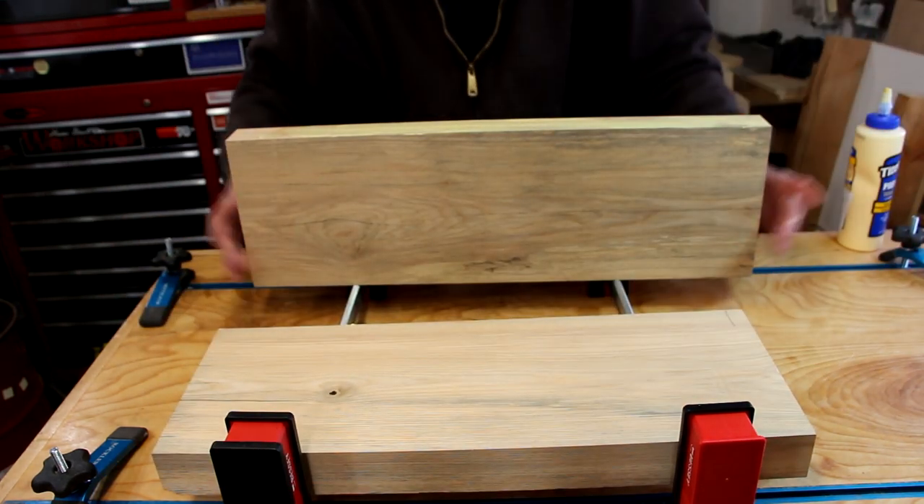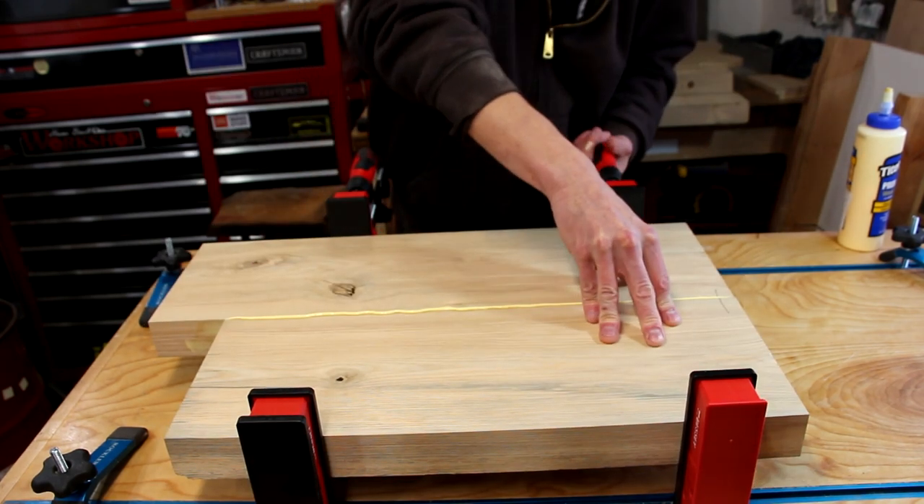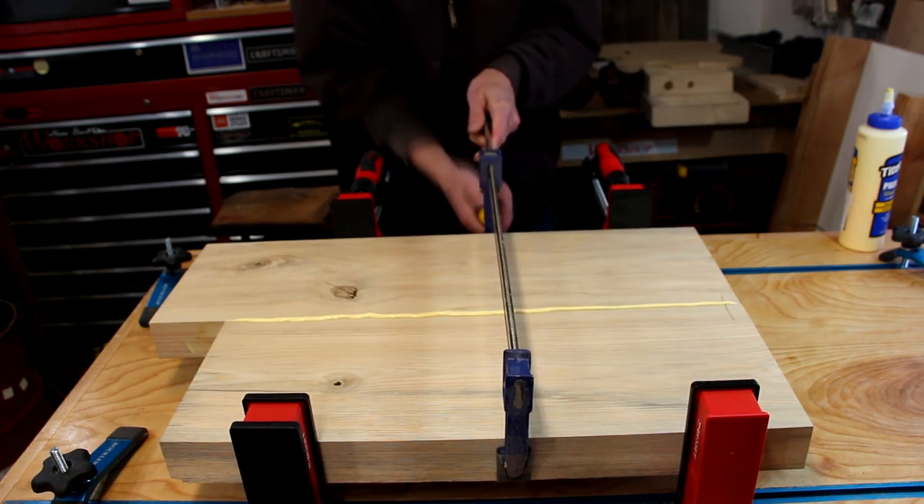You can use about any kind of clamp you have for this glue-up, but I like to start out with a set of parallel clamps to help keep everything square. I kind of break down building a guitar into three stages, so this completes the first one — preparing the blank. At this point I've only used the table saw, the jointer, glue, and clamps. Our blank's ready to move on to the next step.